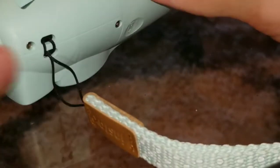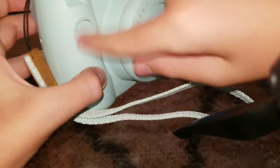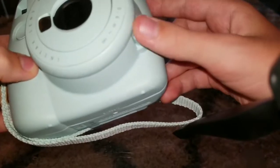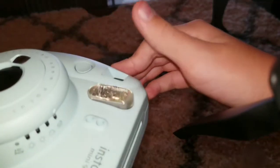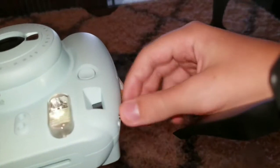Film door here — that's where the film comes out. Lanyard slot. Battery compartment. Shutter button, shutter release. And the on/off button — to turn it off, you press this down when it sticks out.